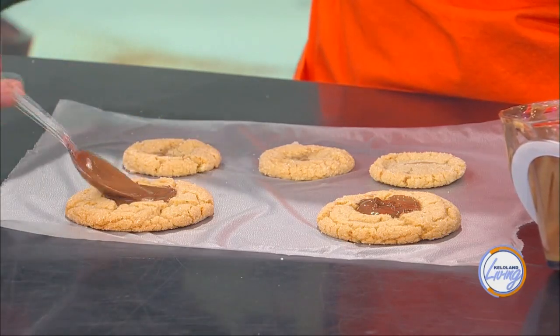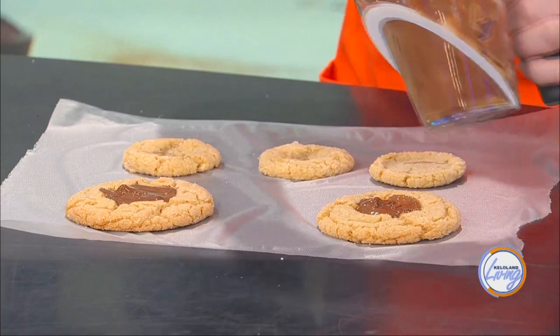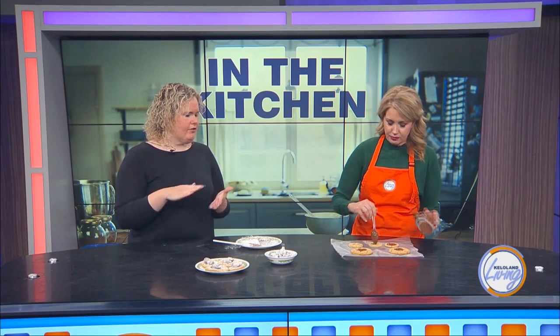This is adding to the puppy chow arsenal — we've done puppy chow truffle balls, regular puppy chow, puppy chow s'mores. Now you just dollop the chocolate peanut butter ganache to fill your well in the cookie. Powdered sugar is also good — all the things.